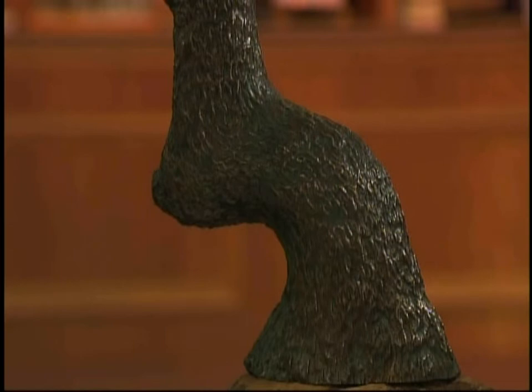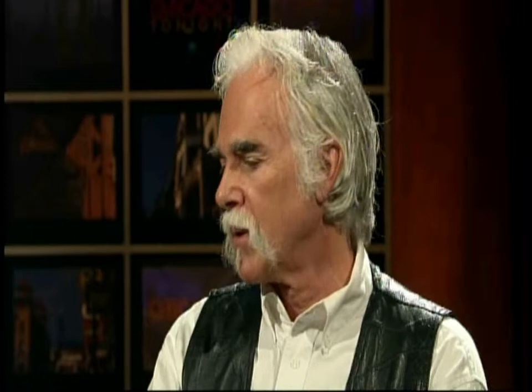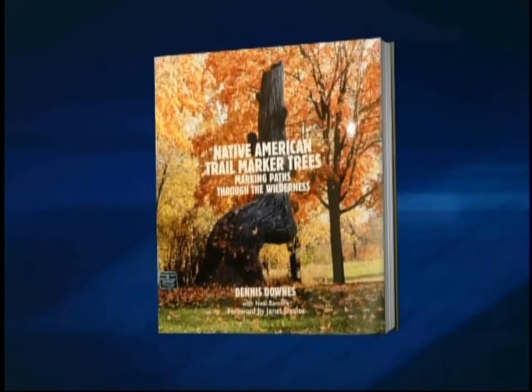The exhibit will be in Antioch at the Lakes Region Historical Society, December 3rd, along with Kanonuzo, the Indian expert that worked on the book. Well, that's all the time we have. Thank you so much for coming into the studio. Dennis, it's been a pleasure. Again, the book is called Native American Trail Trees: Marking Paths Through the Wilderness. You can learn about the trees and view a photo gallery on our website. Phil, back to you.